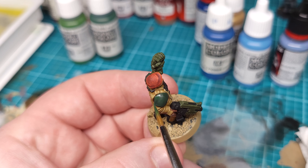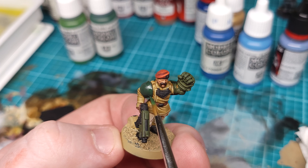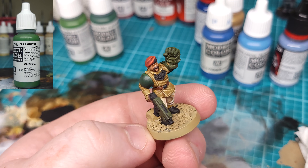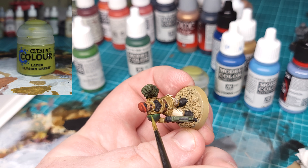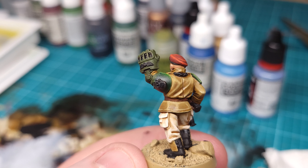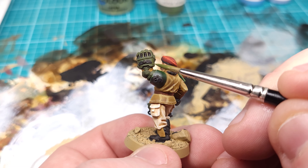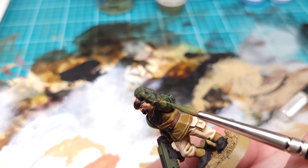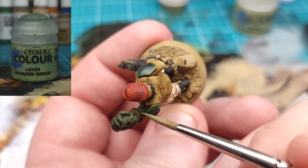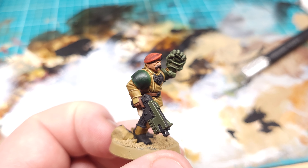For the shoulder pads, I'm bringing back a little bit of the original Black Green to create a subtle gradient, then we'll go ahead and do some edge highlighting starting with Flat Green and going up into Elysian Green. For the power fist and the bolter, we're doing much the same, except I'm only doing one round of highlights with Strachan Green. We're going to be weathering these areas later, which will help create the extra definition you'd normally get from another layer of highlights.